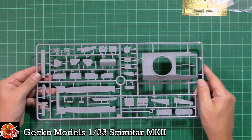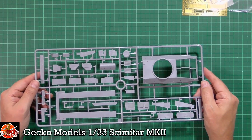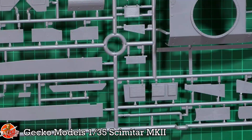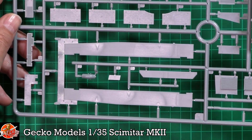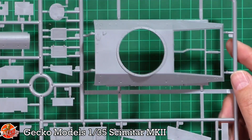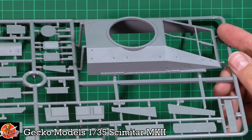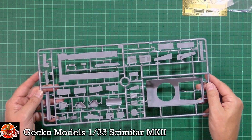First up, the big sprue. Gecko do produce some really nice kits — you don't see much in the way of sink marks, flash, and all those things. They've pretty much got it down pat. Looking around, the details are very nice, crisp and sharp. There's a lot going to be bolted onto it, but it's got nice surface detail anyway — the bolts are really pronounced, very sharp and crisply molded. No problems with that at all.